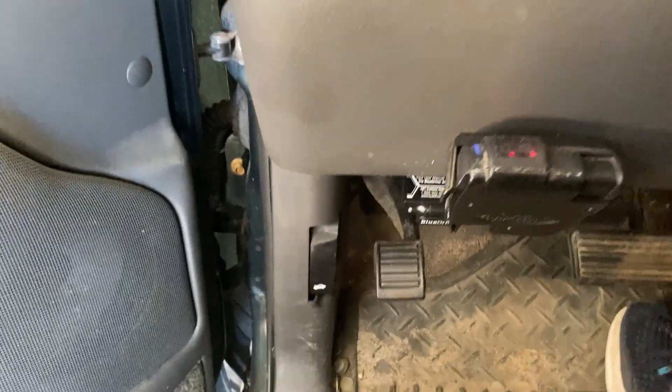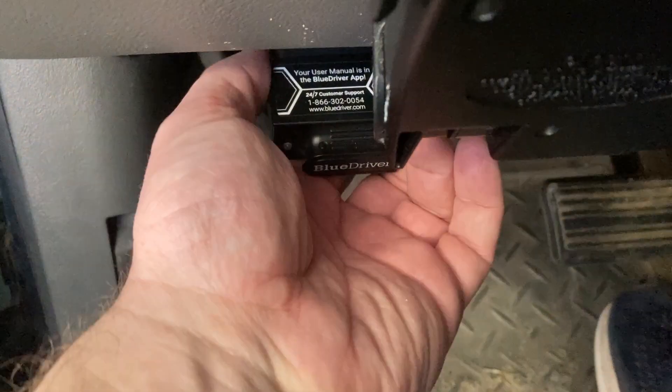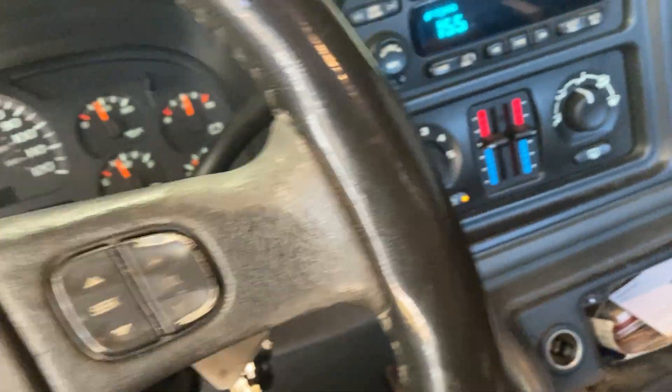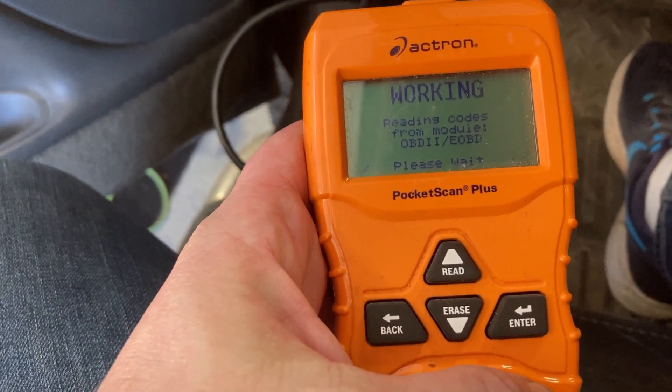Now all that's left to do is clear the codes and see if that check engine light goes away. I do like the BlueDriver and the app that comes with it, but obviously I can't use that and work with the phone at the same time, so I'm just going to use this old Actron scanner that I've had for probably eight years or so.